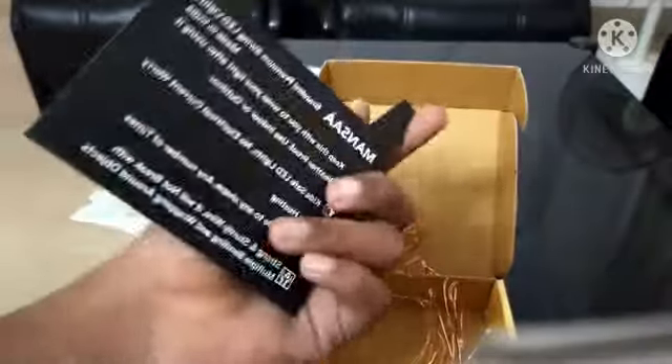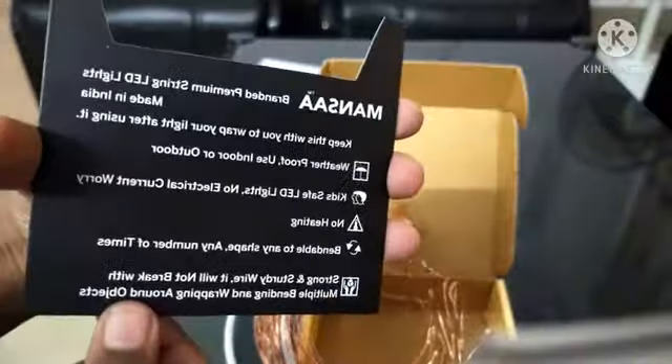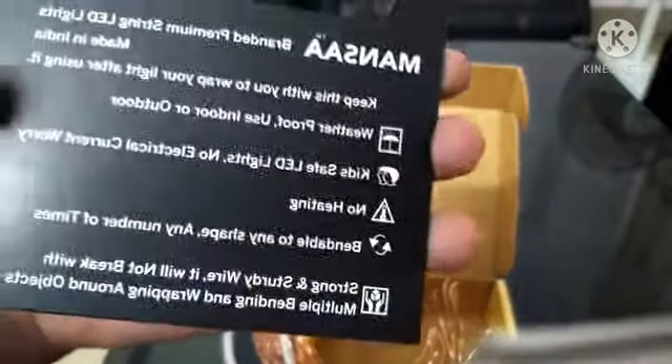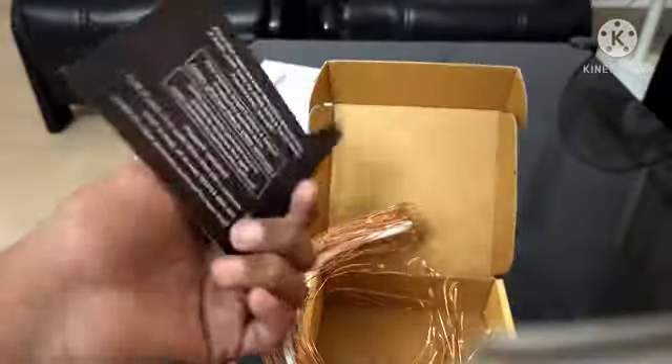The pin is also a warranty card. This is a very nice light.